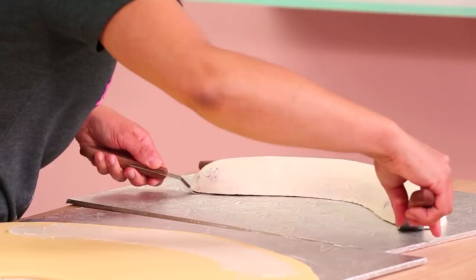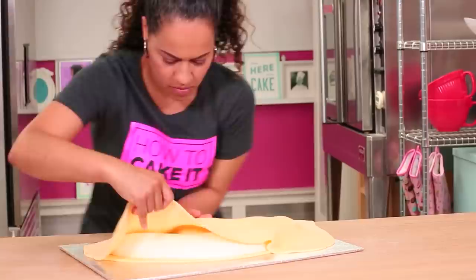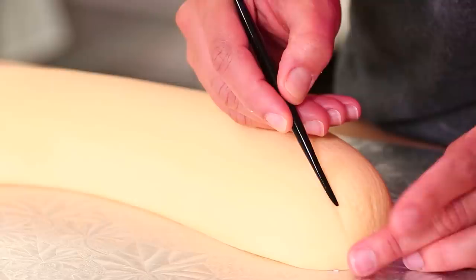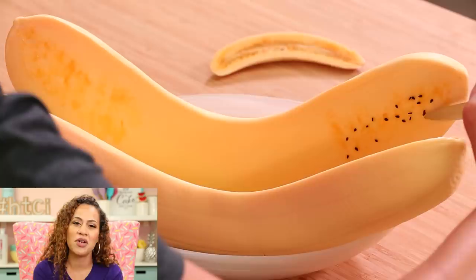Once I'd shaped my halves of a banana, I had to cover them all the way around. So I picked up my cake, put it on top of the fondant, folded it over, smoothed it all out, and trimmed away the excess. Then I used my sculpting tools to create detail and texture on the banana — even though I was going to put it in a bowl and cover it all up with other cakes.